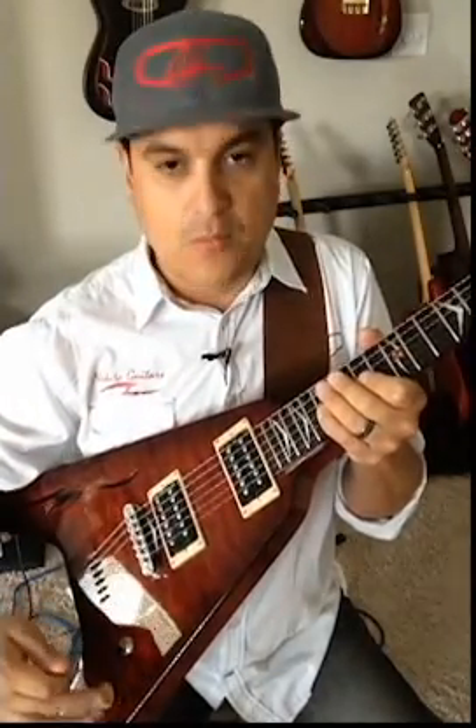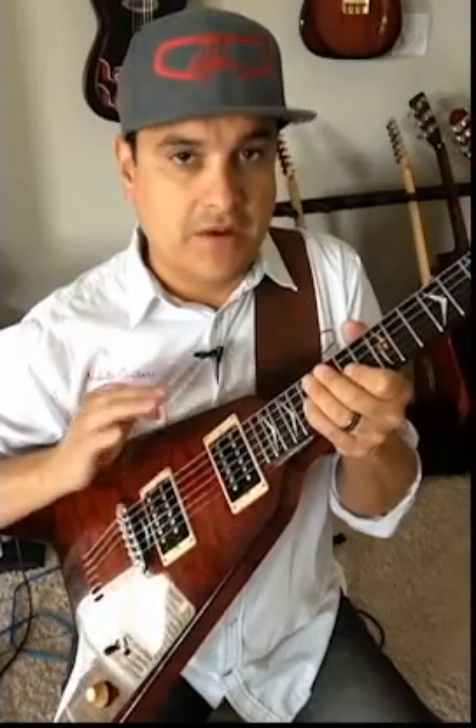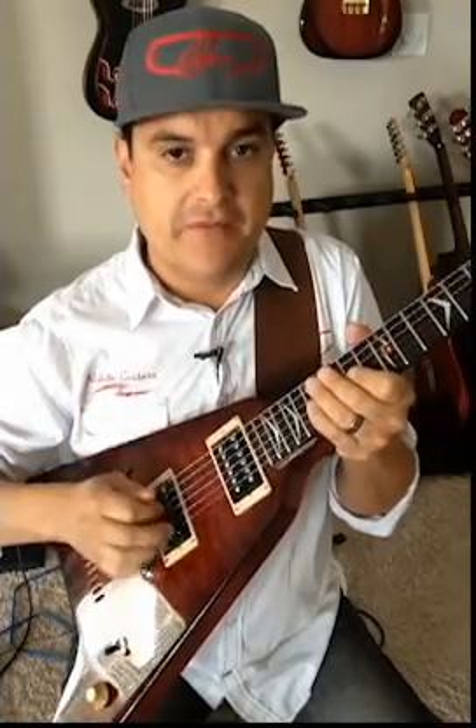Next week I'm going to change the wiring in this guitar and I'll show you what I'm talking about. Jersey Shore Guitar Garage is going to give us a wiring harness for this guitar that's going to make it a lot more versatile and a lot more playable. So we'll give you a demo of that as well.